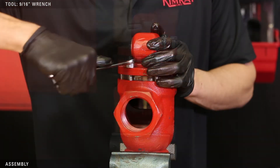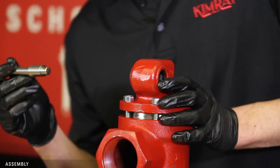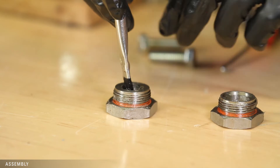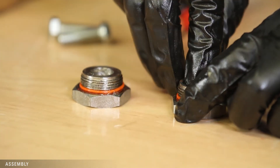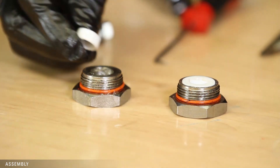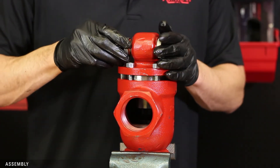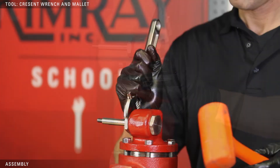Tighten the bonnet bolts. With the inlet facing away from you, insert the shaft into the right side of the bonnet. Grease the inside and outside of the plug and stuffing box and install the O-rings over the threads. Then install the new O-ring and bushing inside the stuffing box. Install the bushing in the plug. Add the plug and stuffing box to the shaft and tighten them with a crescent wrench. Use a few taps with a mallet to secure them in place.